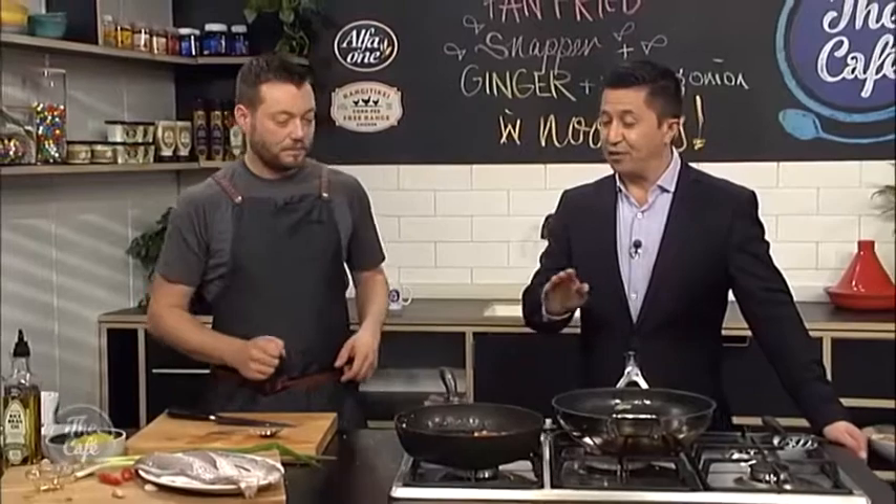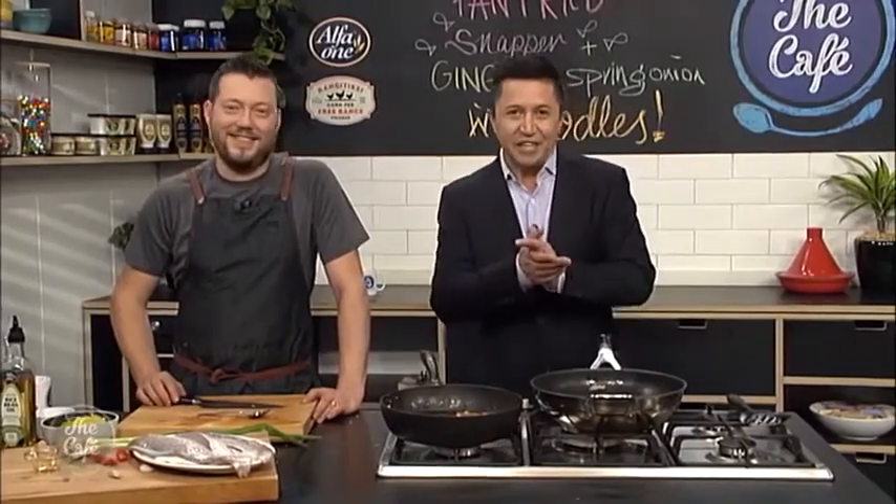A little bit more spring onion if you want to serve, and that's it. You don't need to worry about what sort of fish you use — you can use any fish you want. Great — if you go out and catch a fish, use that. Fantastic recipe, and if you want it, go to thecafe.co.nz. Can't wait to taste it towards the end of the show.